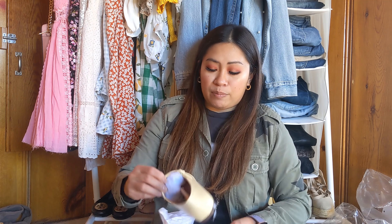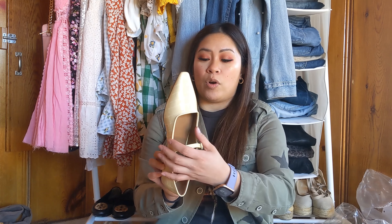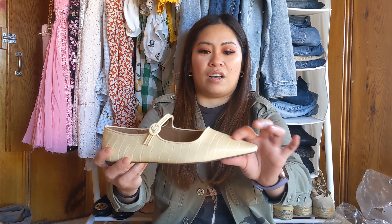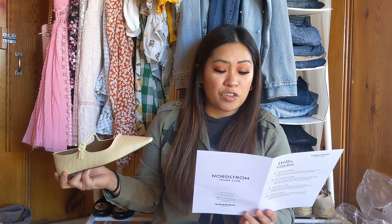I also got two pairs of shoes. I was looking for a nice pair of Mary Janes. They found me these — in the picture it looked completely white but it's not, which is actually a good thing. They got me a size 8, and I'm not sure since it's pointed it may run a little narrow. Really cute pair with a croc detail. This is from Who What Wear — the Marjorie Mary Jane flat in ivory, retailing for $99.